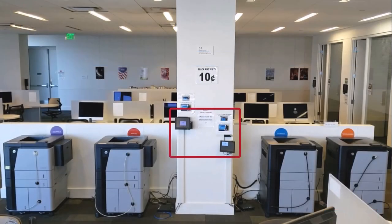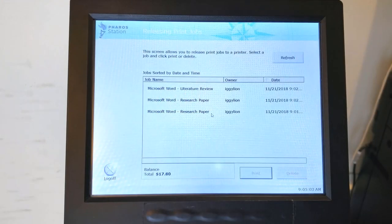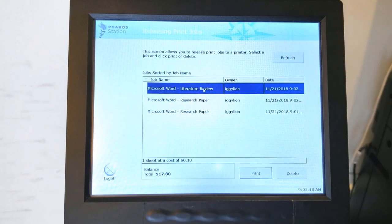Choose either of the two screens on the column between the printers and slide your OneCard. A list of files will be displayed and you can find the name you entered at the computer. The touch screen reacts better to the touch of your card, so use it to select files.